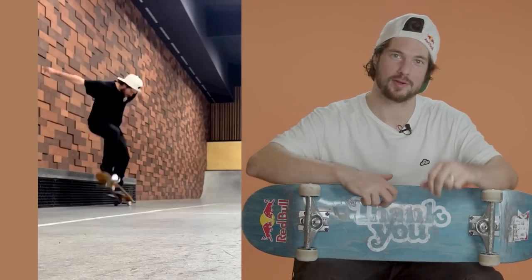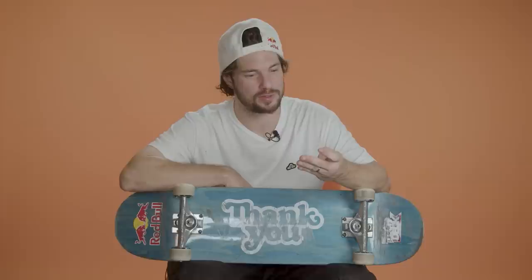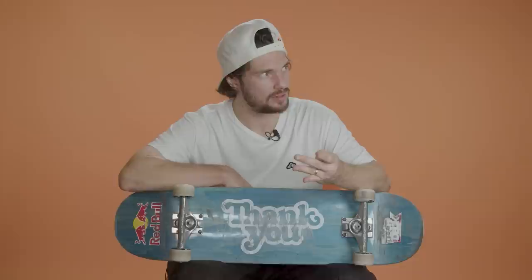My name's Tory Pudwill, and we're going to talk about my board setup. I ride size 8, and I've been riding size 8 boards for probably the last 11 years.